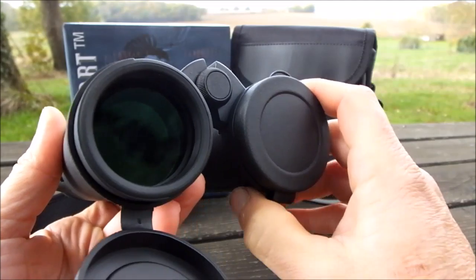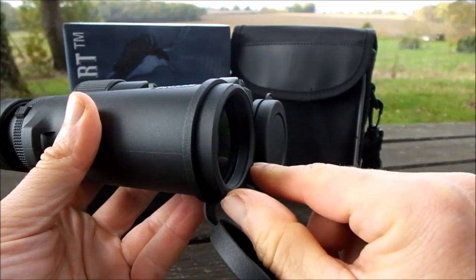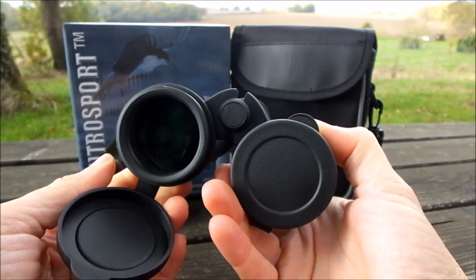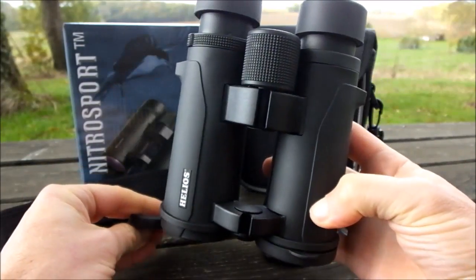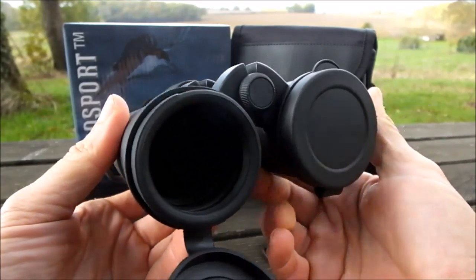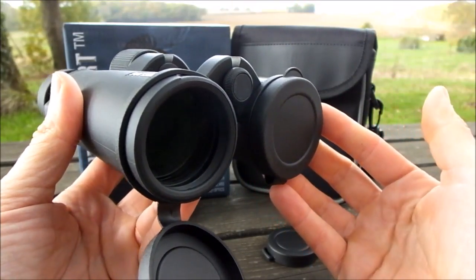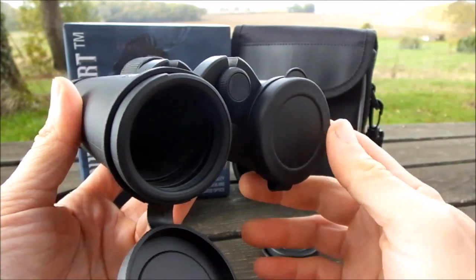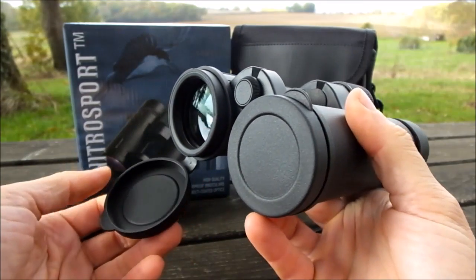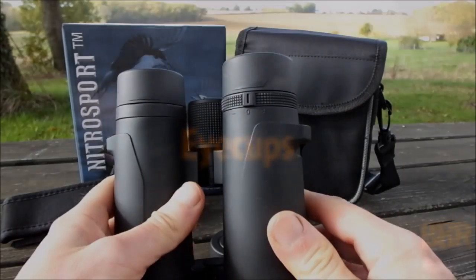I like the fact that the objective lenses are positioned a little bit back from the ends of the binocular — there's a small overhang, which provides a little protection to the lenses should you place them down on a table or carry them about. The overhang also provides cover from things like dust falling or light rain, enabling the lenses to remain cleaner and more protected than those positioned right at the ends of the barrels.